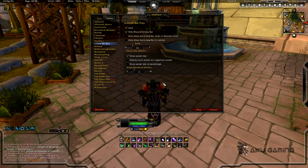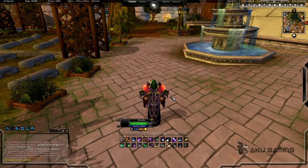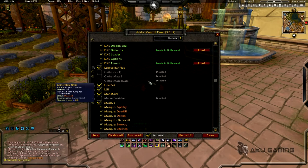It's actually a very simple addon and honestly it's just a little bit cooler-looking version of the standard eclipse bar. I'm not going to actually show the default one because if you play a boomkin you know what an eclipse bar looks like — this is nothing more than a souped-up version of that. All right, HealBot is next on the list.